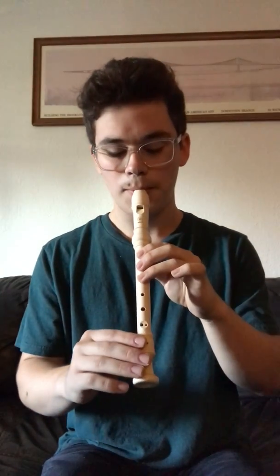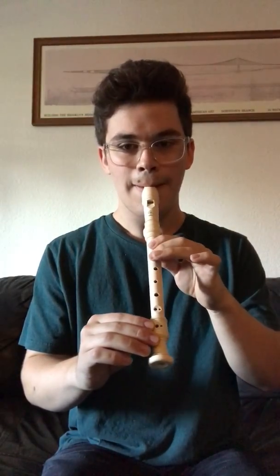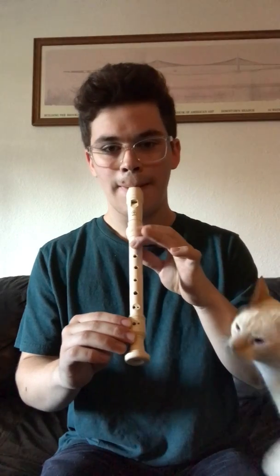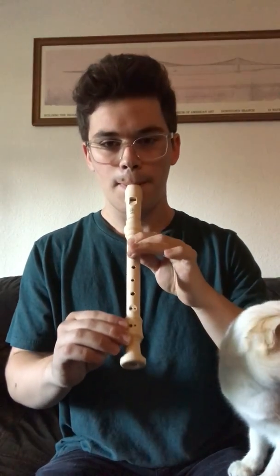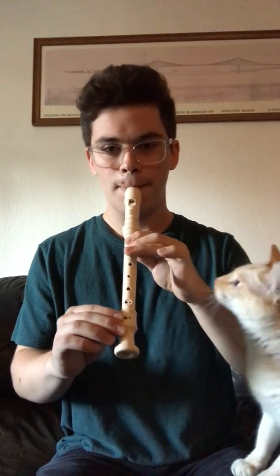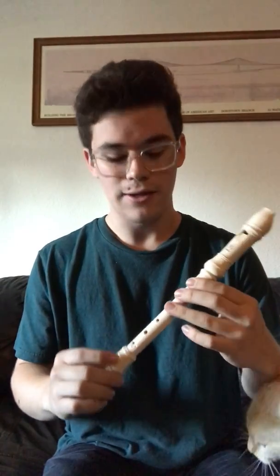Now let me play it for you. Very easy, very simple. And that's it. Thank you for allowing me this time to demonstrate how to play Mary Had a Little Lamb. I'm sorry about my cat butting in. Have a great day.